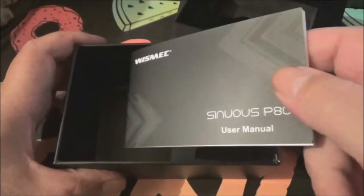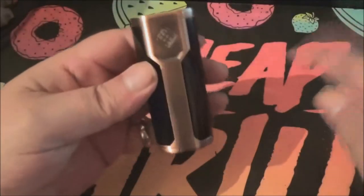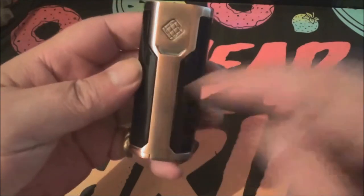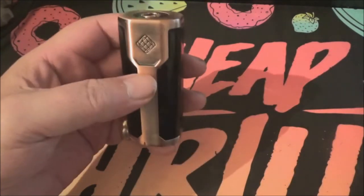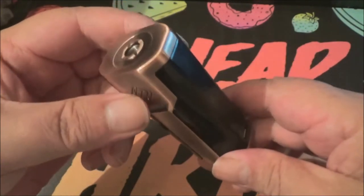Micro USB charge cable. You've also got in there a battery warning card and the usual manual — multitude of languages, English right at the front. Please do take a look at this and read it if you buy one of these — you might find out more information about it than I can supply in this video. Here's the device itself. I quite like the bronze — I think it's quite snazzy. I've been using my OBS on it, and that's black and stainless steel, so it doesn't actually go with it, but there you go.